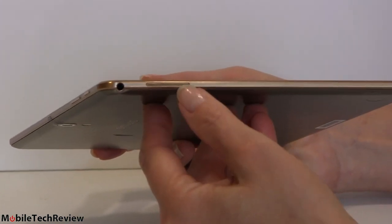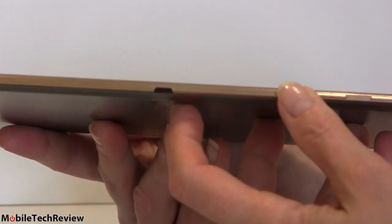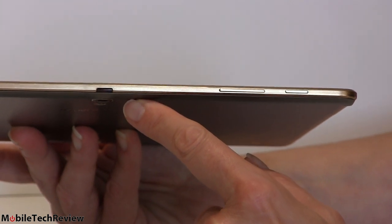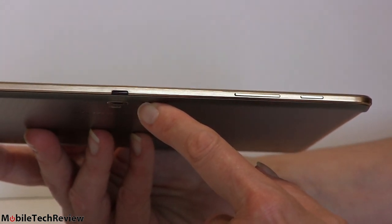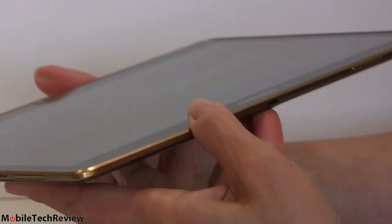On the side there are stereo speakers, one on each side, with a slightly shinier grill to give you the hint. There's a headphone connector. Up top there's a power button, volume rocker, and an IR port for AV remote control so you can control your TV and home theater gear. Pretty much every higher-end Samsung Galaxy product these days comes with AV remote control functionality.